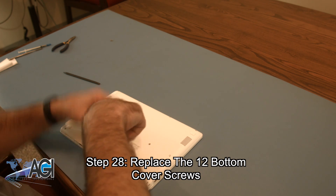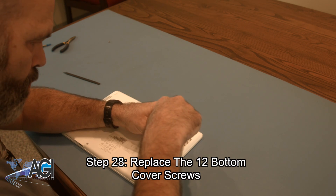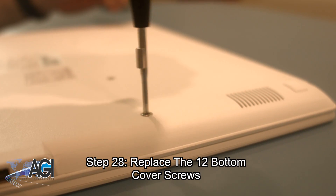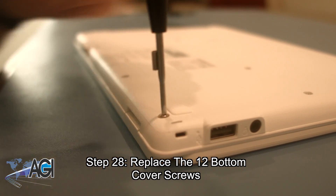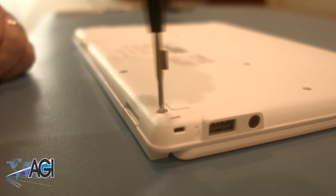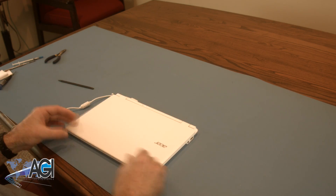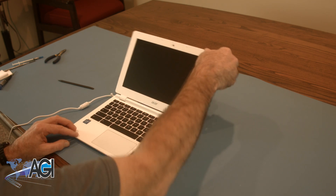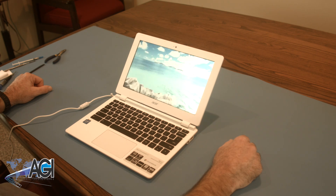You have now successfully replaced the palm rest assembly on your Acer Chromebook. Good job!